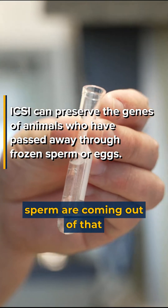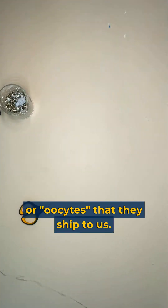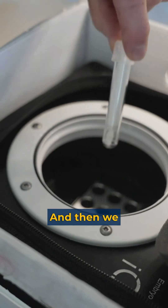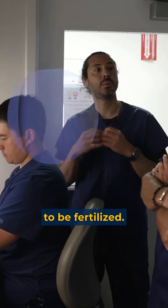Now the sperm are coming out of that tiny piece of straw. We also have the eggs, or oocytes, that they shipped to us. You can grab it and then we go to the lab — we need to put them in a special media to be ready to be fertilized.